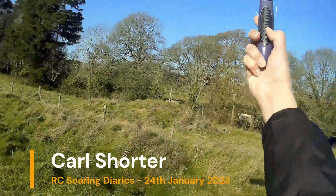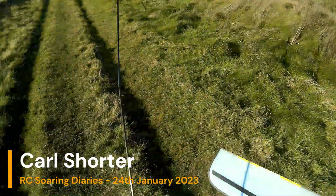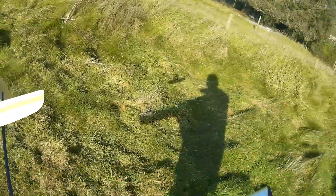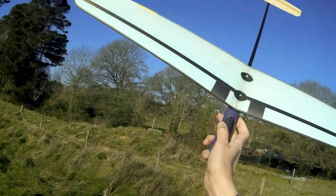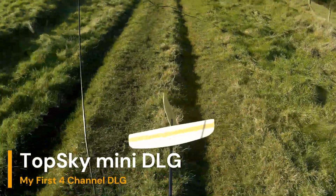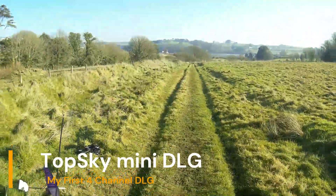All right, so this is my Top Sky Mini. I did try this a couple of days ago but I was having some serious signal problems. So what I've done — the aerials are now outside the fuselage. I just really want to see if that's any better today.